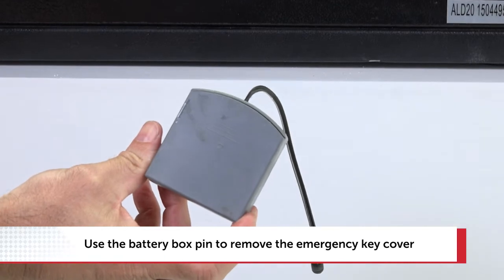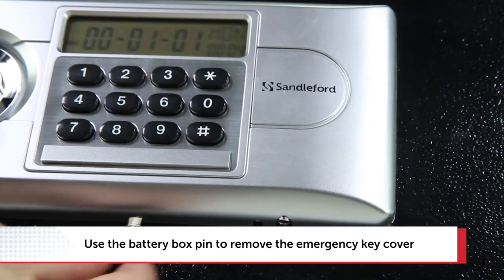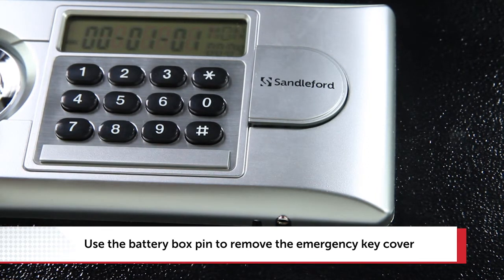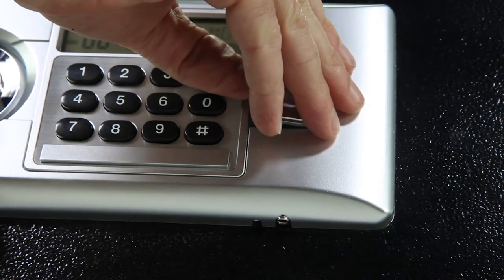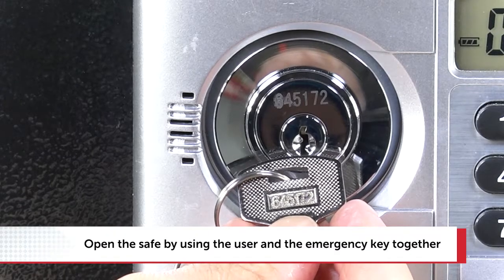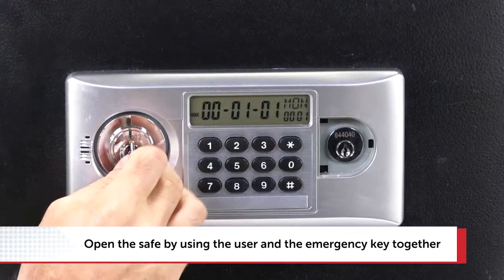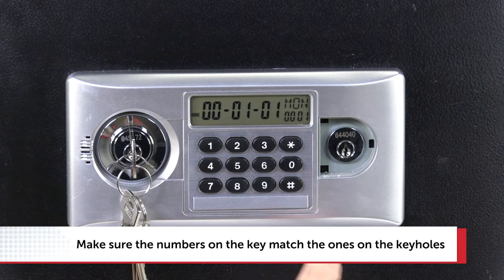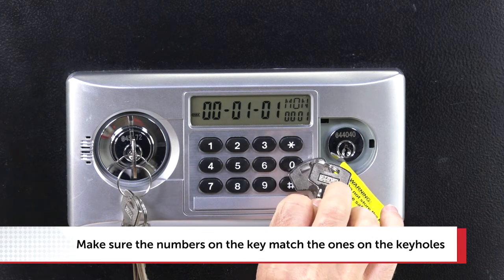Your safe will have come with an emergency battery box. Locate it and insert the pin on the emergency battery box into the hole at the bottom right of the keypad and remove the emergency key cover. Open the safe using the user key and the emergency keys simultaneously. The number on the key should correspond with the number on the lock barrel.